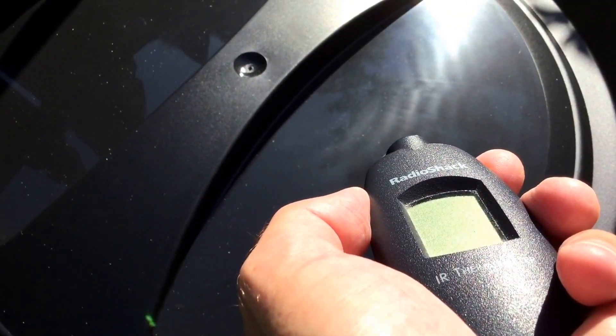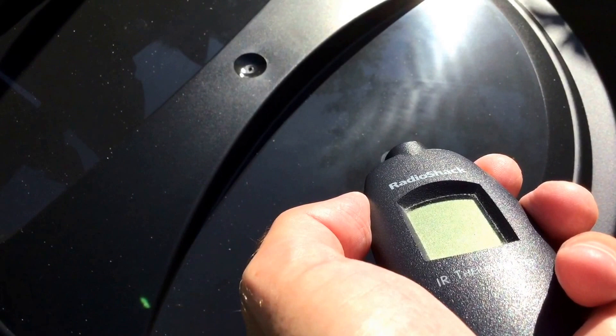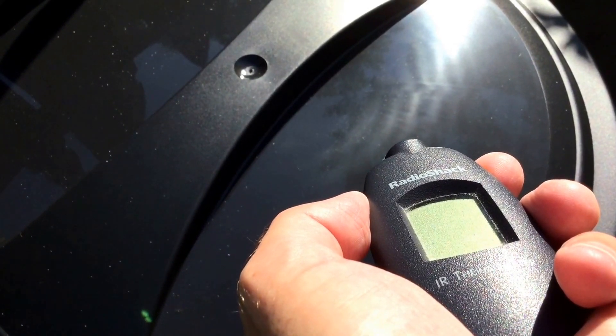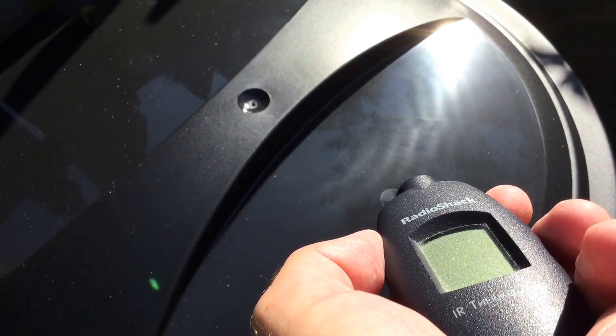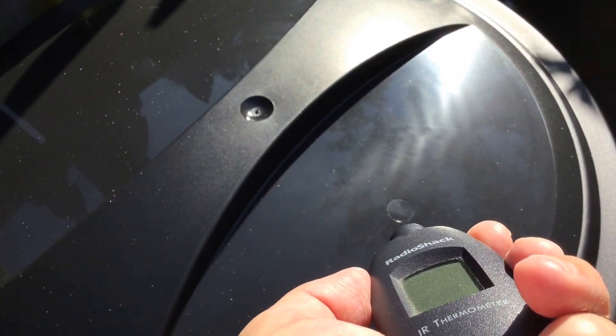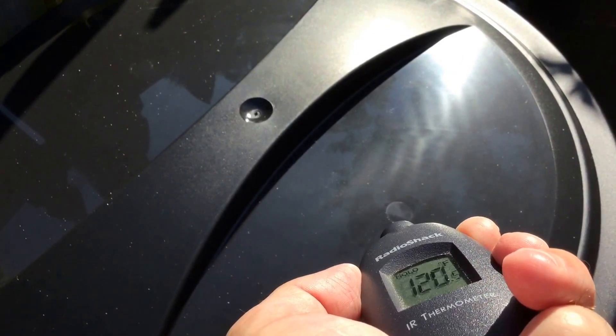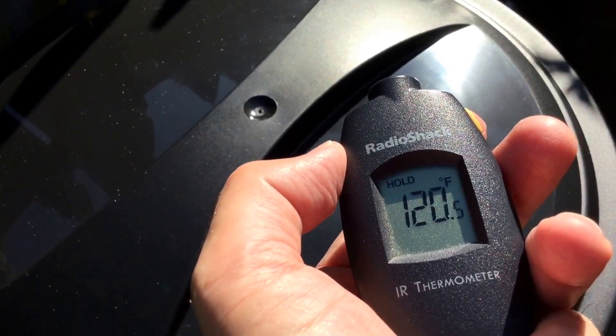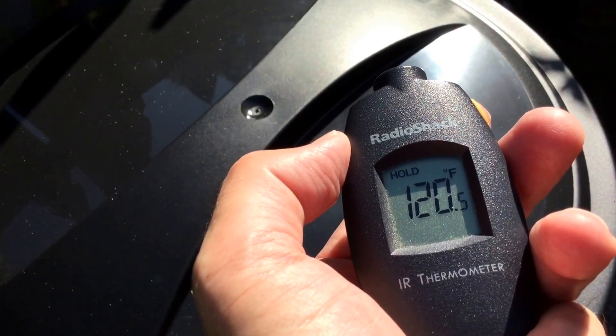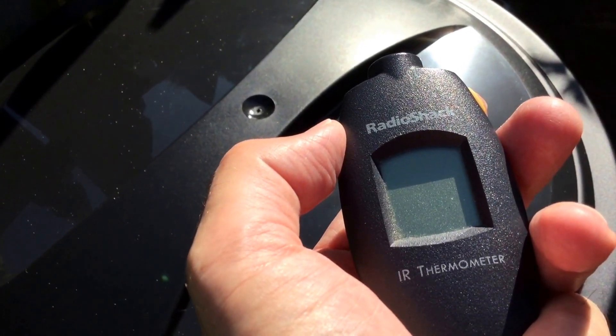Of course, some surfaces are warmer than others. The black trash cans and black totes that I use out in the hot sun certainly get a little bit warmer than the lawn does. If I were to take a reading off the surface, you can see that it's 120 degrees, which for a lot of hydroponics would pose a lot of problems.